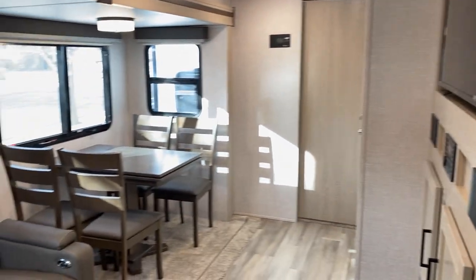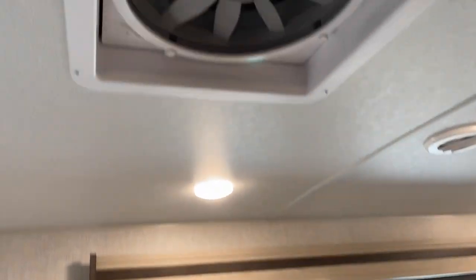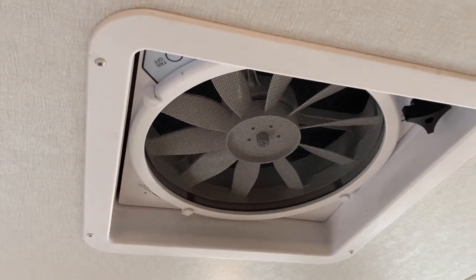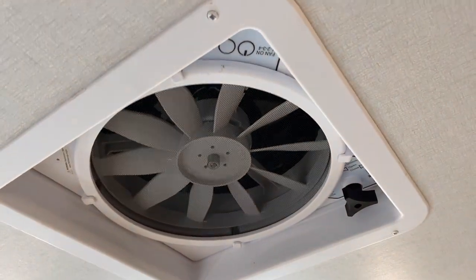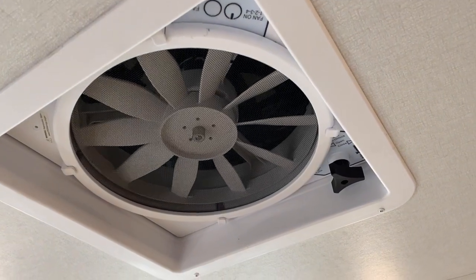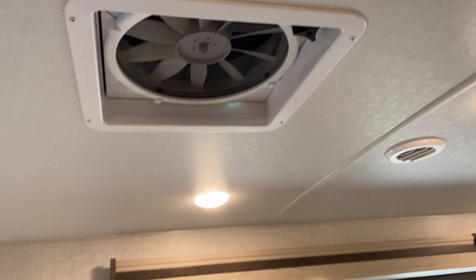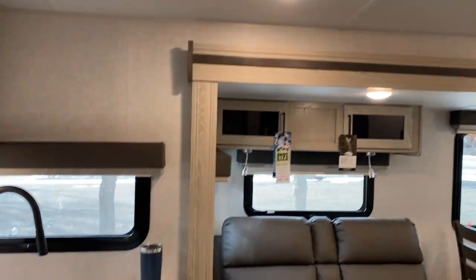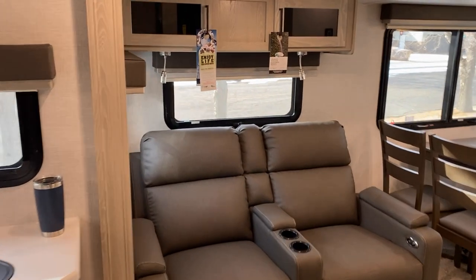We opted in a Max Air fan in our living space — we just like that. We find that it helps with air circulation, so we went ahead and opted in a big fan for in here.